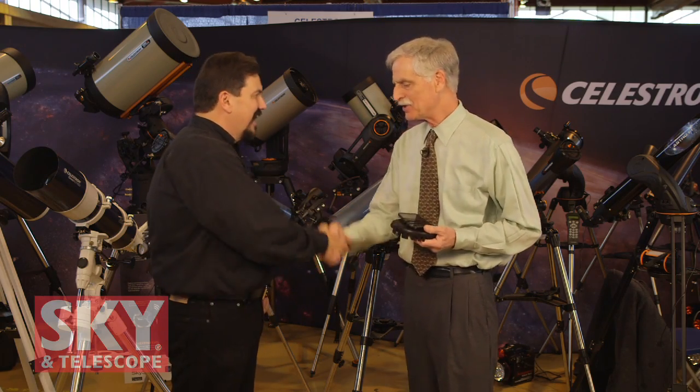Thank you very much, Lance — I appreciate you telling me about your products. For viewers that want more information, they can go to www.celestron.com. I'm Dennis DiCicco for Sky and Telescope magazine here at the 2016 NEAF.